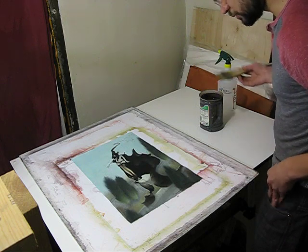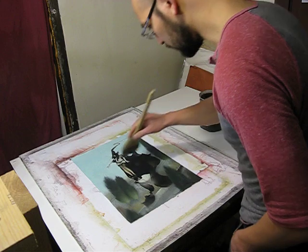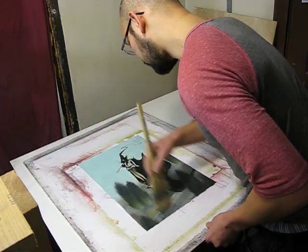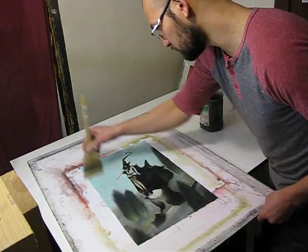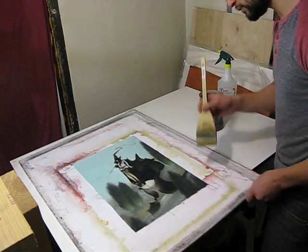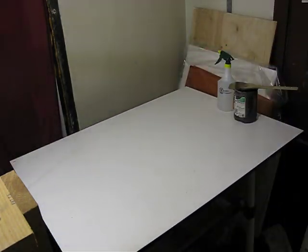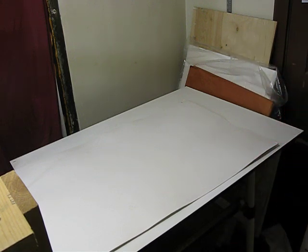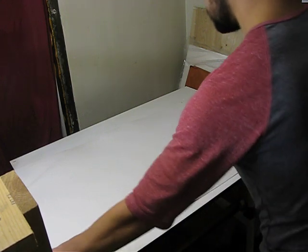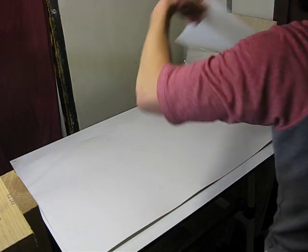Sometimes I'll do this throughout the painting process — before I go to sleep, I'll wake up and it's pretty flat. If I'm doing it the final time — the painting is finished, I've signed it and it's ready to go — I definitely prefer to give it a few good days of being flattened. So while this is soaking in, I'll set this up. Here I have just plain white matte board, and I'll set the paper over there.